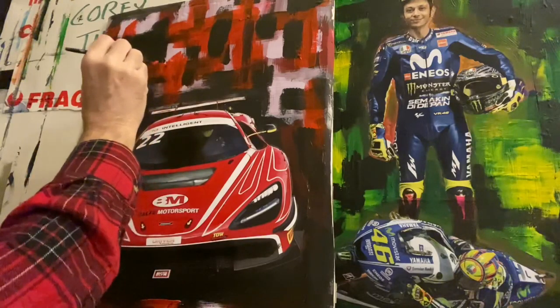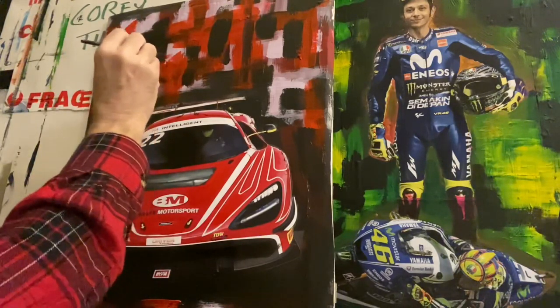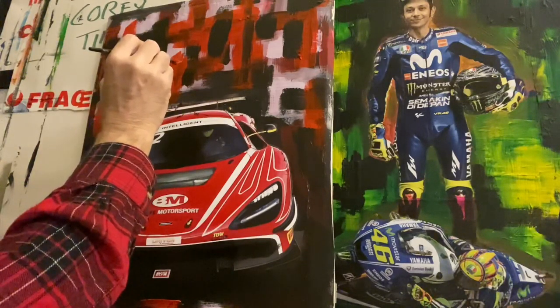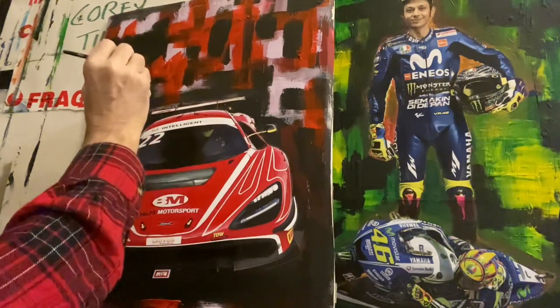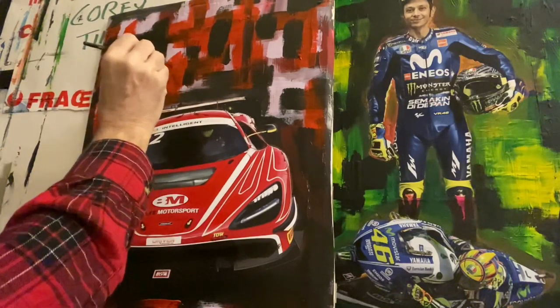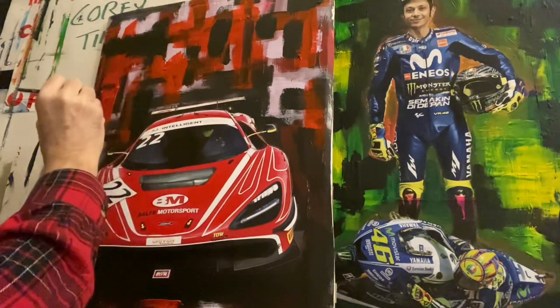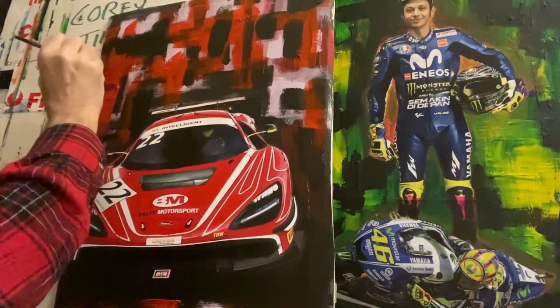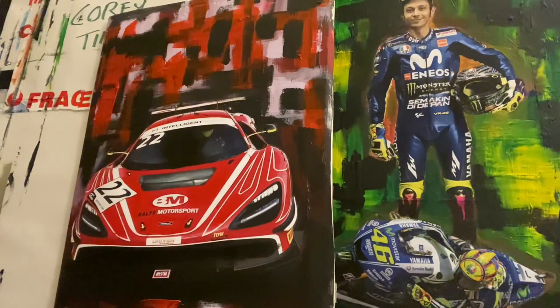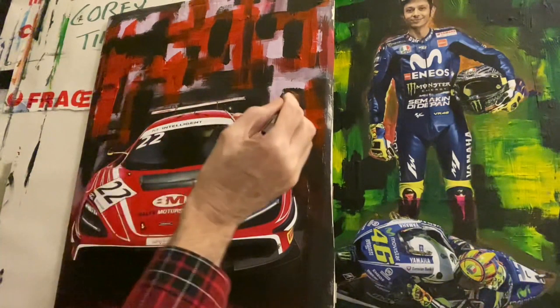This is a racing painting, but I call this modern art motorsport. So it's not just a car — I'm an abstract artist, I do a lot of abstract paintings. I decided to do some motorsport paintings but with an abstract look. It's a modern painting, so it goes nicely in any modern home.